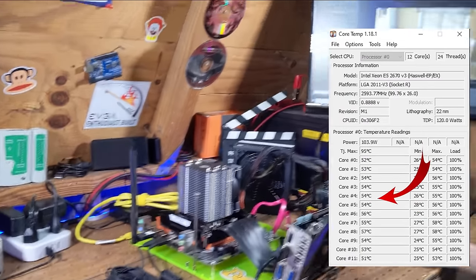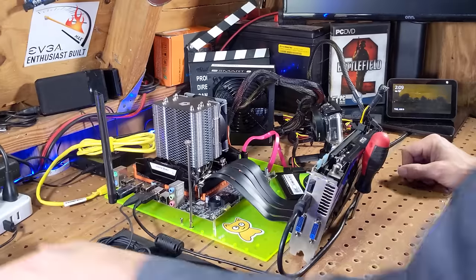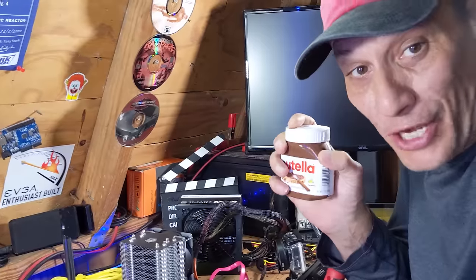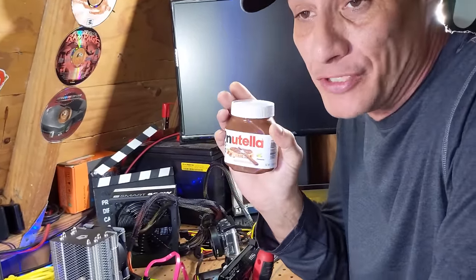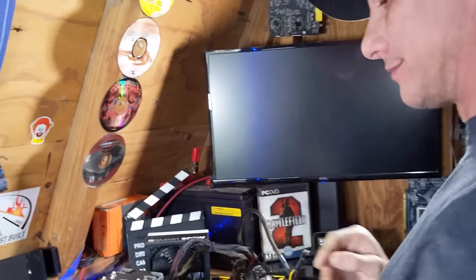All that's left is to find out what Nutella does, so we're going to shut this bad boy down, throw some Nutella on there, and see what these temperatures do. Just want to mention this is in no way, shape, or form sponsored by Nutella whatsoever. We're just doing this because I absolutely love Nutella — and if you want to sponsor me, send me a bunch of Nutella.